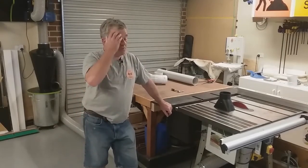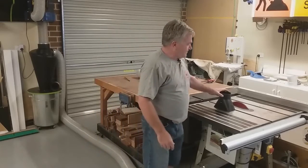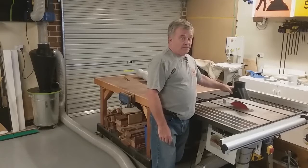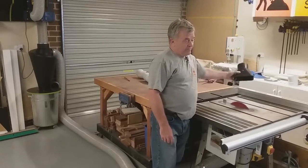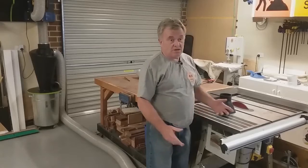Howdy. In this video, what I want to do is put a semi-rigid flexible dust port over the top of the table saw blade. I still want to be able to raise and lower it and move it left and right, so it must be semi-rigid but also flexible.